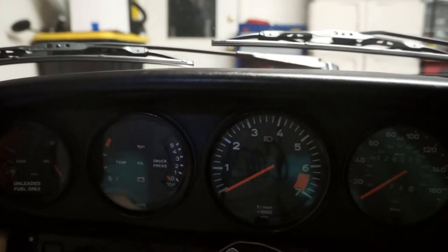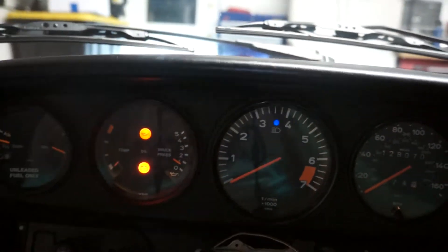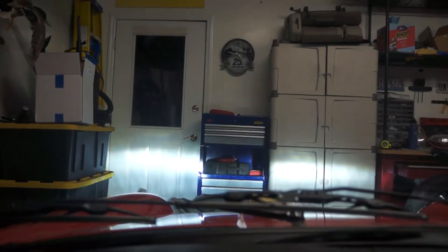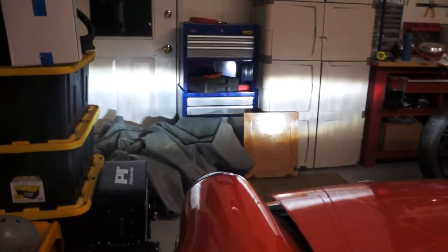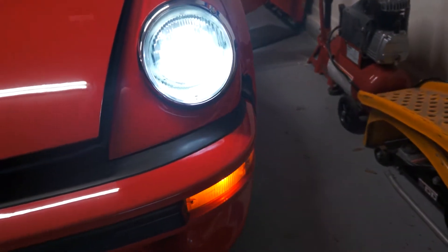Moment of truth — we've got it all wired up, let's see if our lights work. Lights are on, that's a good sign. Now let's see if we've got high beams. All right, so that's low and that's high. It doesn't look like much difference but it works. Now turn signals — make sure it's working. That's working good. All right, looks like we're good.